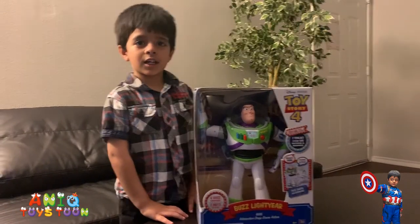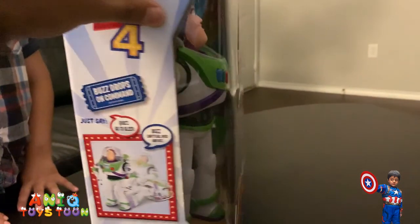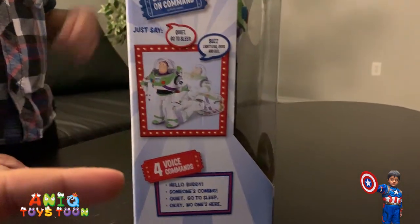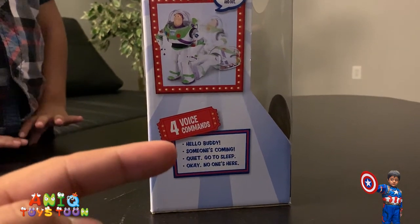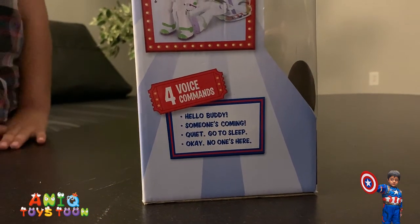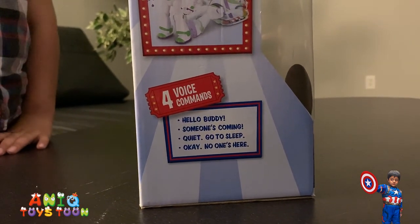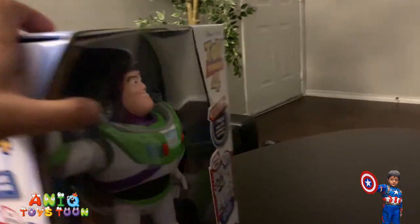Oh my goodness, you look so excited! So let's take a closer look before we open it. As I said before, it would drop down, as you can see on the side. Then you can use four commands: you can say 'hello buddy,' 'someone is coming,' 'go quiet,' or 'go to sleep.'